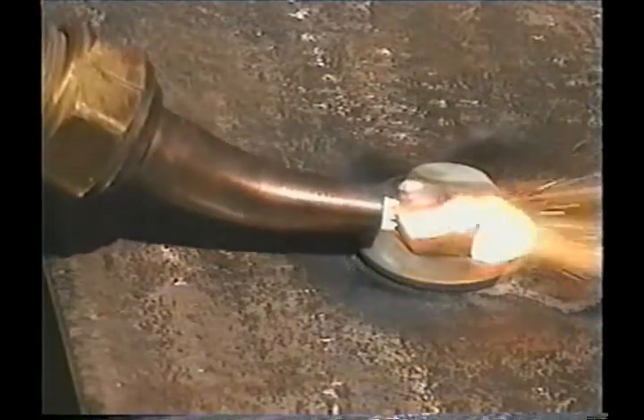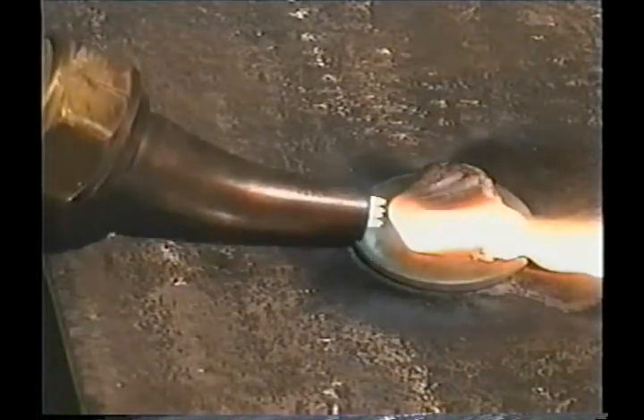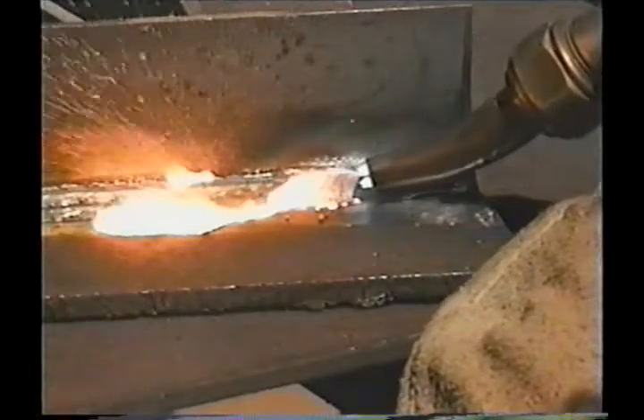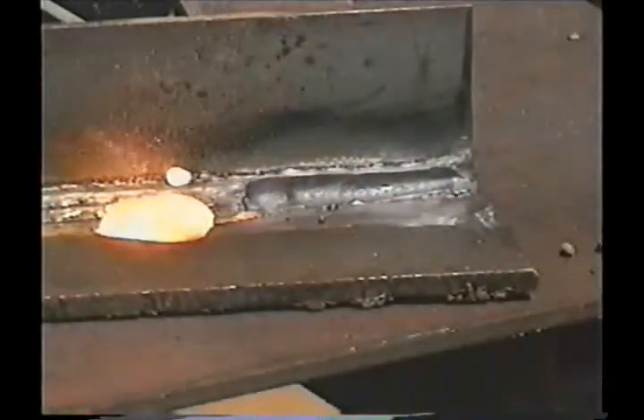The scarfing tip helps to keep from gouging into the metal on the backside. The cutting orifice is also larger to slow down and spread out the cutting jet. This tip can be used to remove weld from a joint where both pieces are going to be saved, and to gouge out a bevel while making repairs.